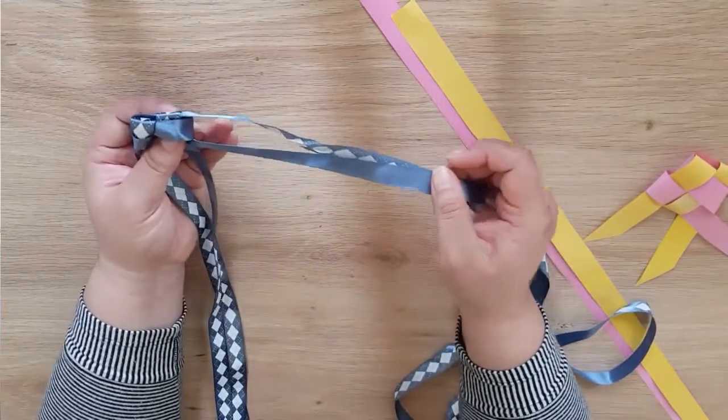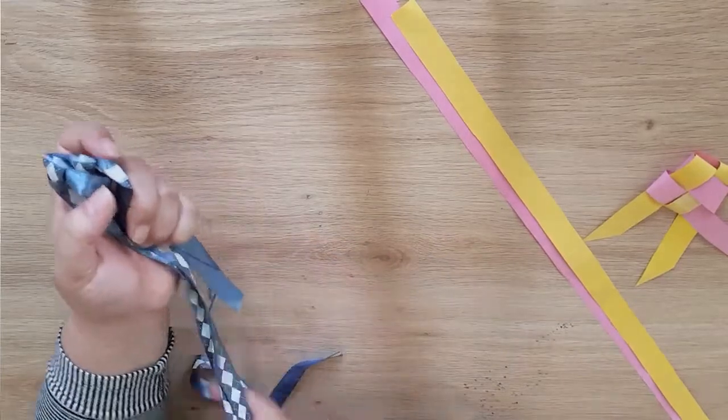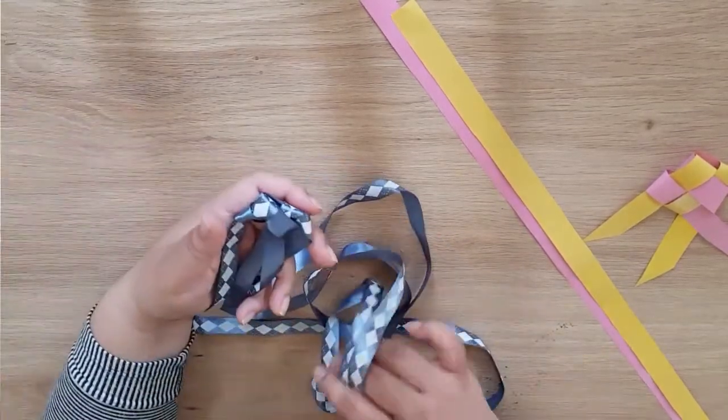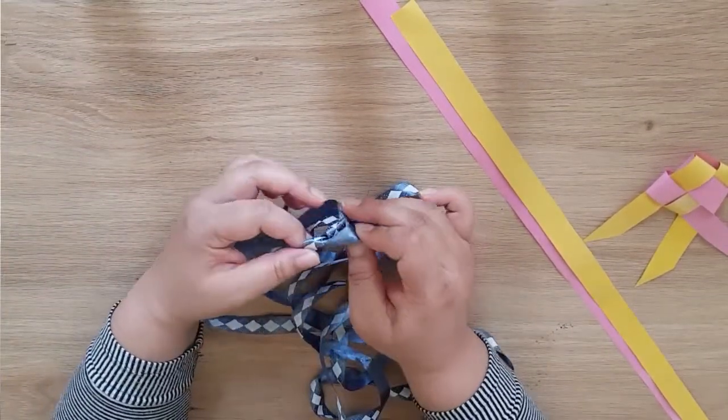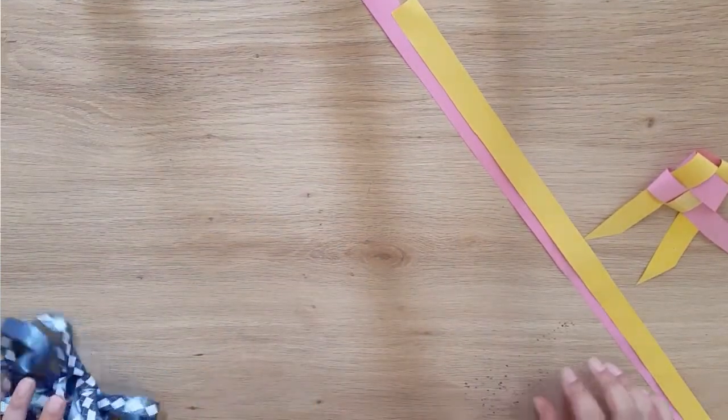You can use ribbon, but ribbon does come apart easily. I only used it because it comes apart easily and it was easier for me to show you and practice. So now we're going to try it again with the paper.